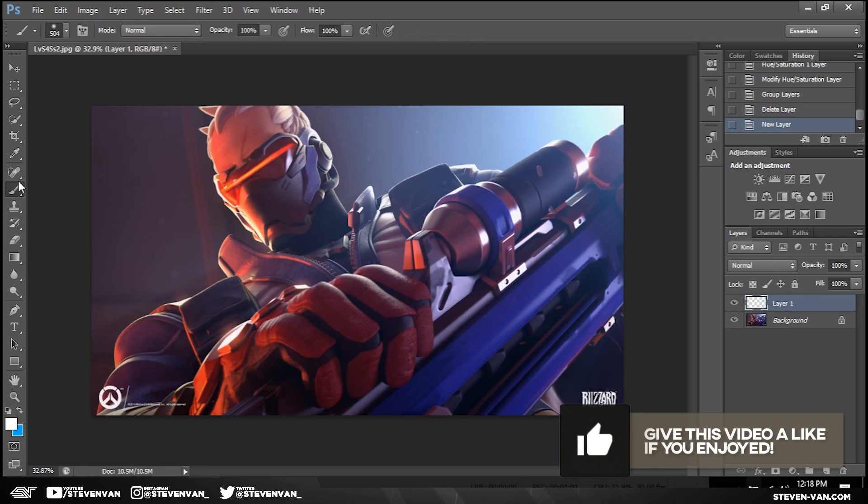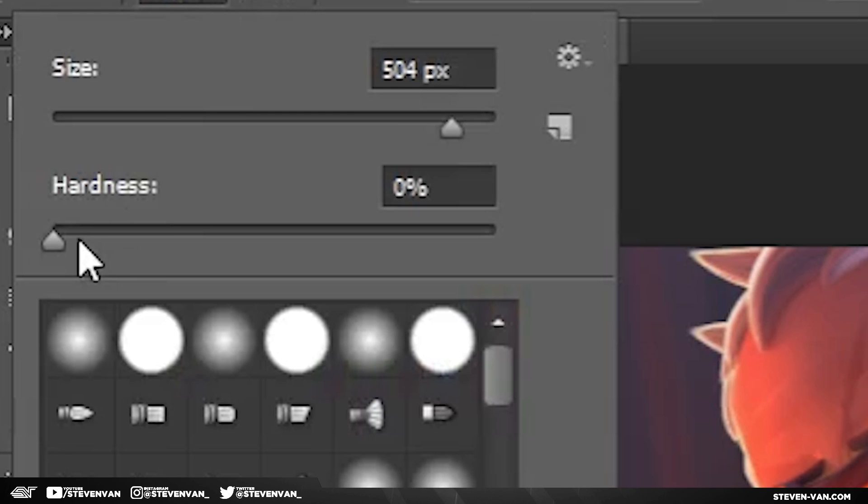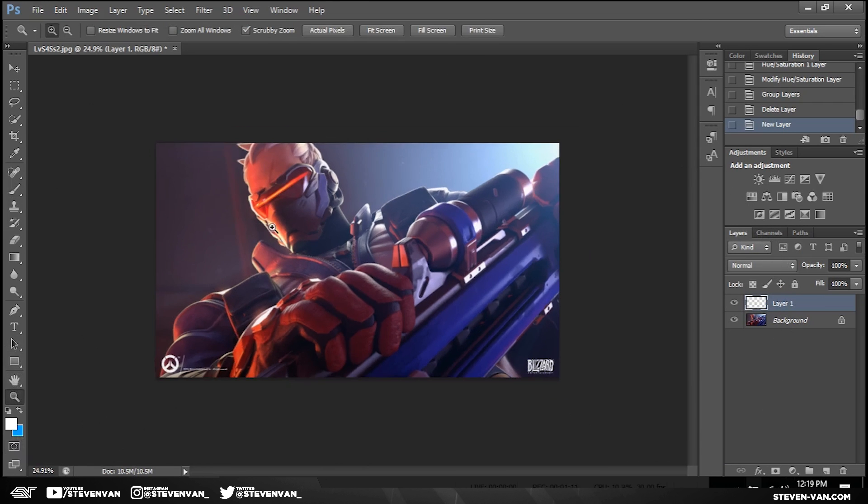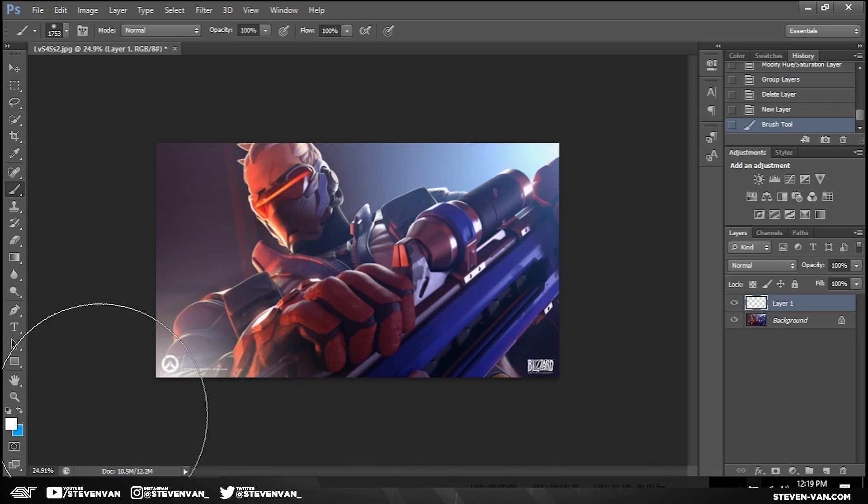So the first thing I'll do is set the brush to zero hardness. You want to do that and make the size around a thousand. You want to make a new layer, and basically what I'll do for all my adjustments is if I'm placing white in one area, it has to be in other areas as well, because I don't want it to be dominant on one side.